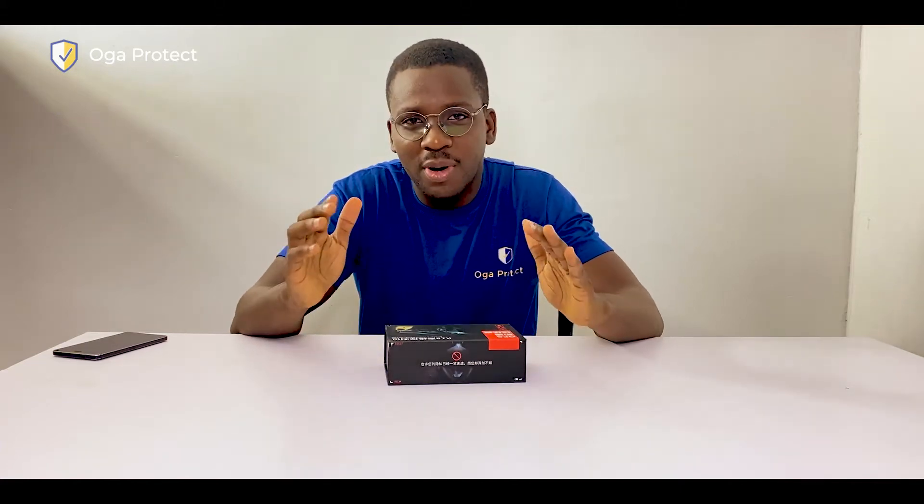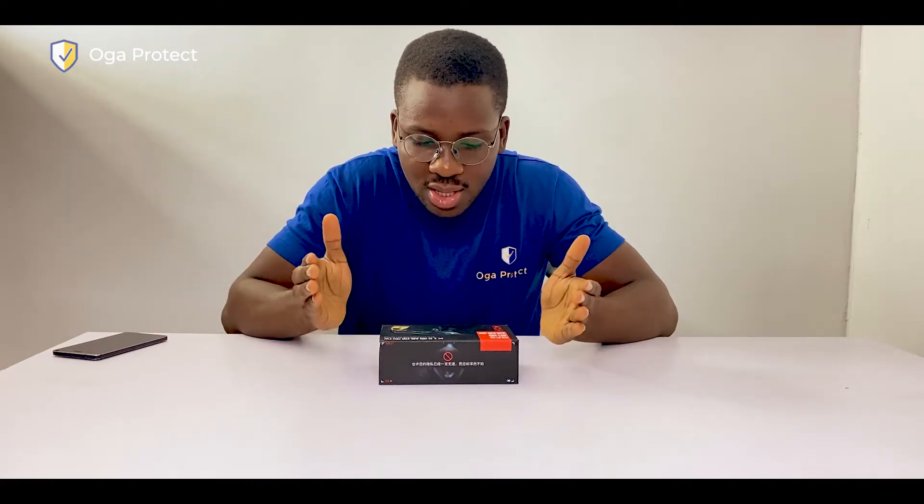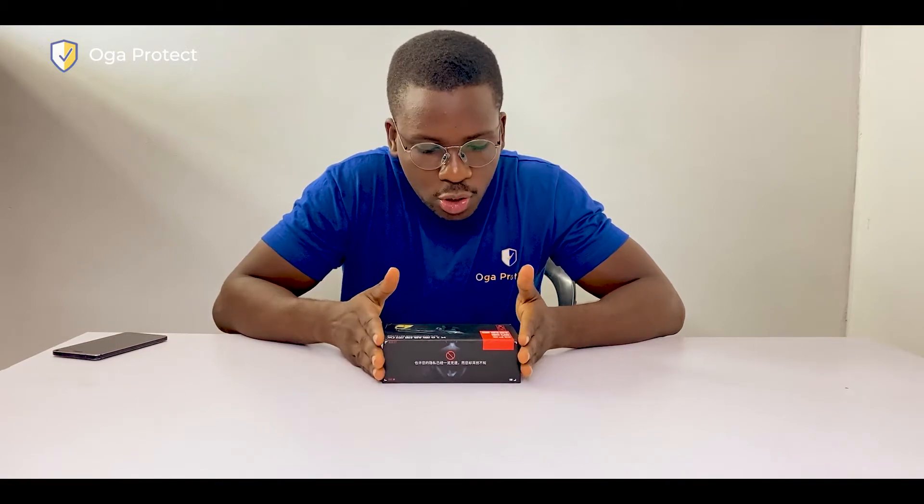Hey guys, this is Ogaprotect and you're welcome to my vlog. On this vlog we review the best safety and security gadgets, and today I'll be reviewing with you the K18 GPS spy monitor detector. Let's get right into it.